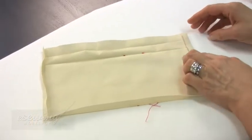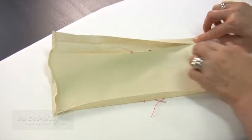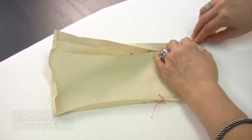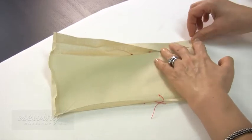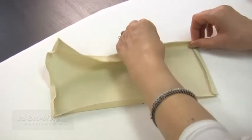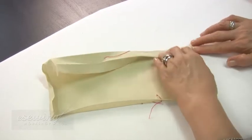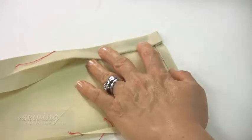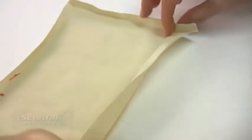To form the top corners the way it will be sewn to the lining, we fold the first top fold like this. Then bring the side fold over it. Then form the second top fold. Now press the folds to keep them in place. Repeat for the other top corner.